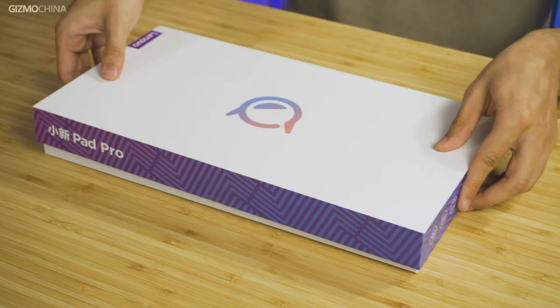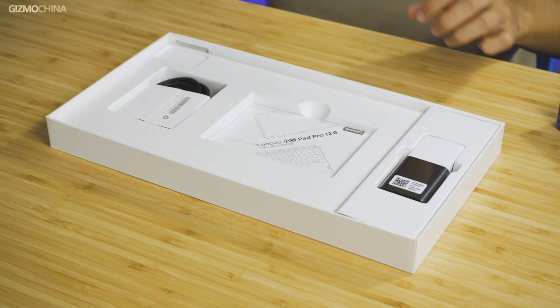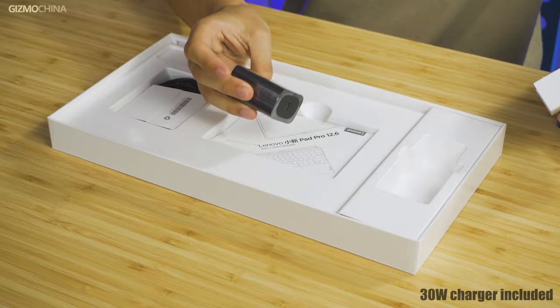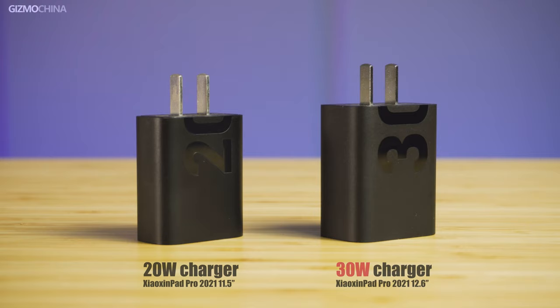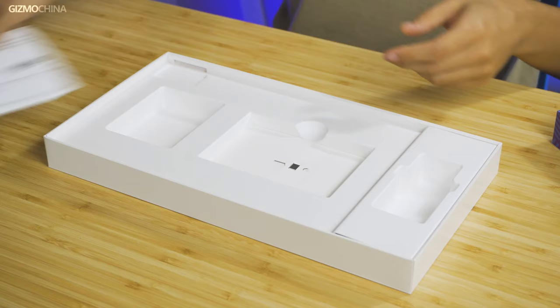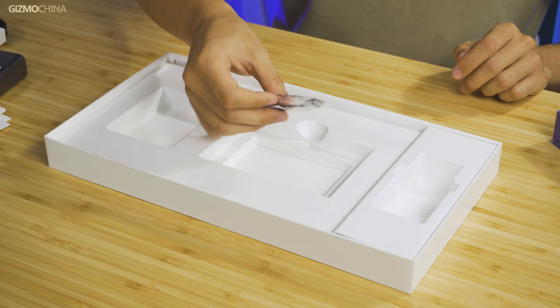So what comes in the box? First let's put the pad to the side. There we have a 30 watt fast charging brick. The charging brick was 20 watts in the previous version, so this is probably gonna make the charge much faster. There is the charging cable, some manuals, a SIM card pin, and a Type-C to 3.5 millimeter converter. This is all that comes in the box.